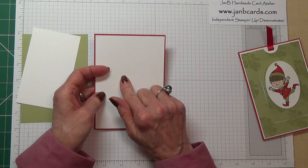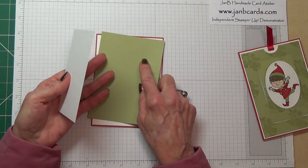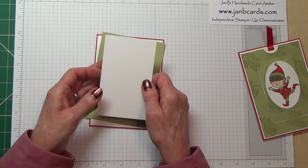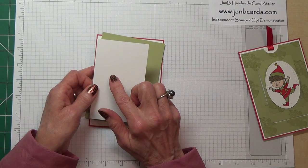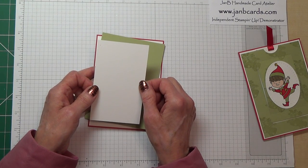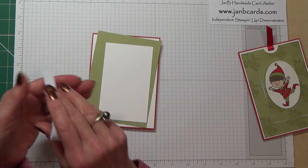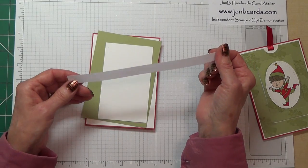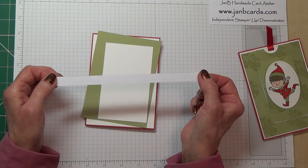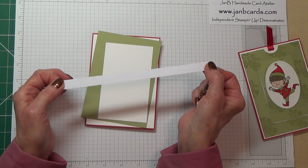The extra thick piece measures 4 inches by 5 and five-eighths. You need some Pear Pizazz which measures 3 and seven-eighths by 5 and a half inches, and another piece of extra thick cardstock measuring 2 and seven-eighths inches by 4 and three-quarters inches. You also need a piece of computer paper which is half an inch wide — I'm not sure of the length yet, but it's 8 inches at the moment.